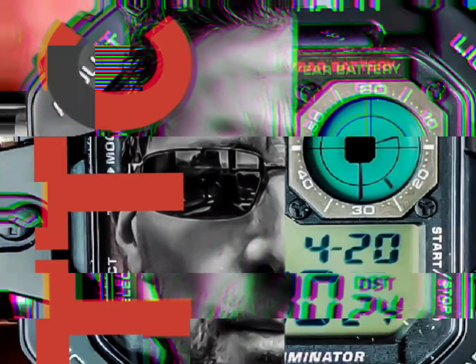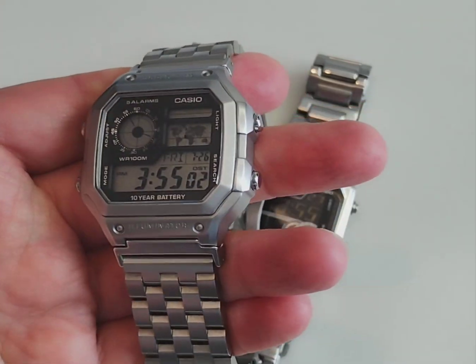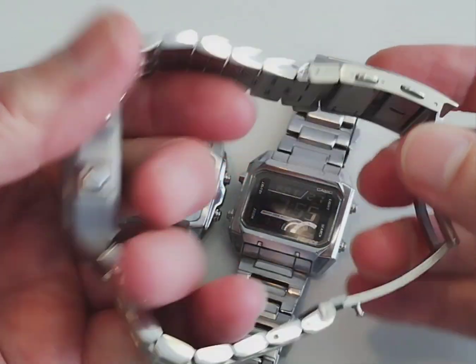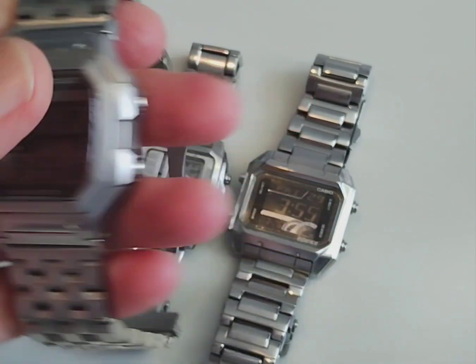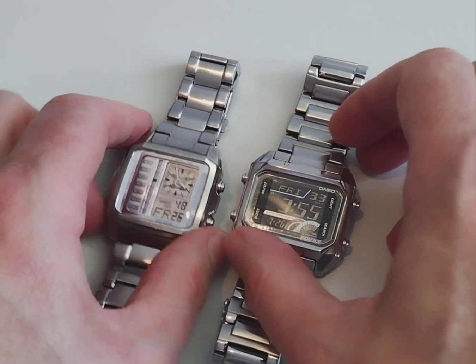Hello again. I was wondering whether you could buy a factory-built square case solid stainless steel Casio, a bit like the one I built using SKX mods upgrade parts. Well, here's two here.